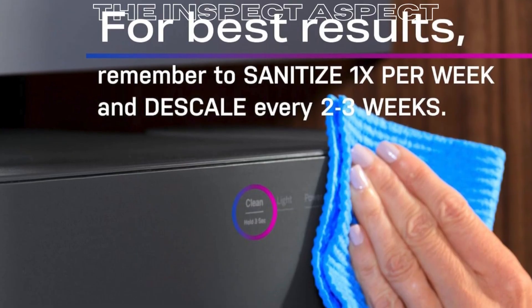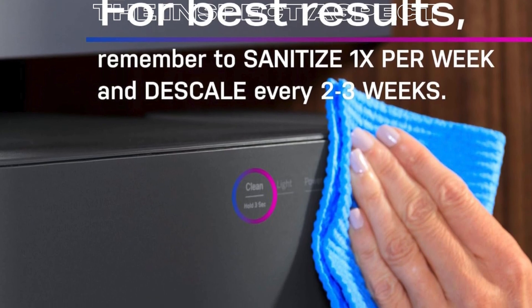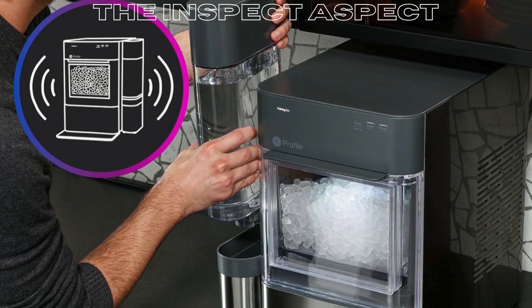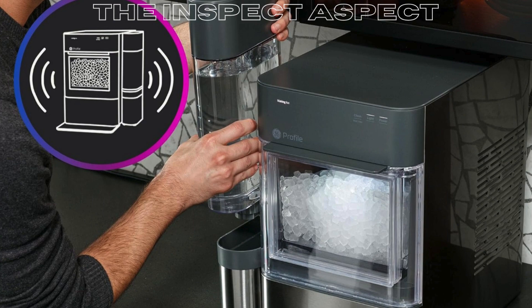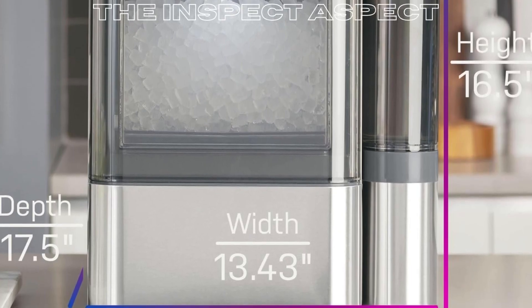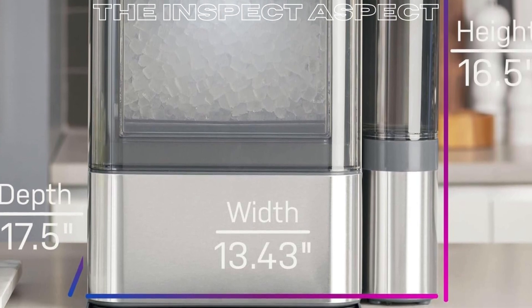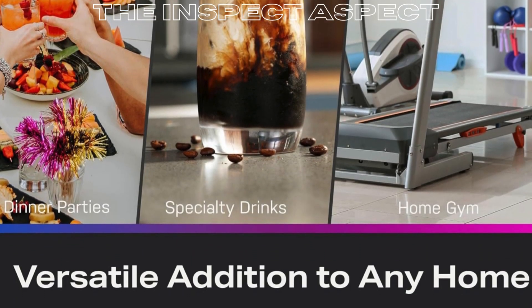No need for an outside water source — it comes with a detachable tank that lets you produce up to three times more ice. It has an advanced cleaning system that helps sanitize and descale when used regularly. The intuitive LED screen illuminates when in use and darkens when at rest. The innovative design avoids clumping and leaks by recirculating melted ice to the water reservoir.